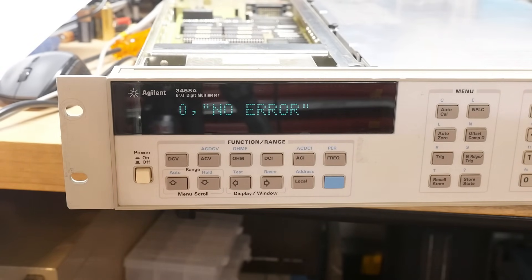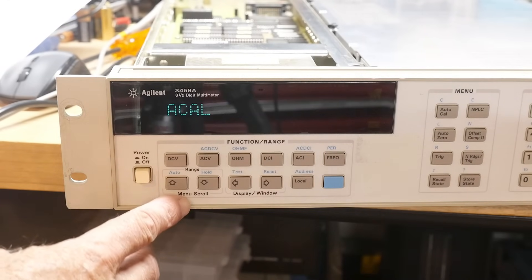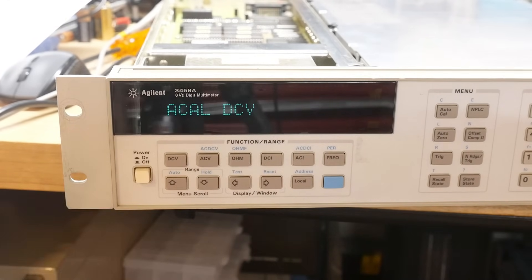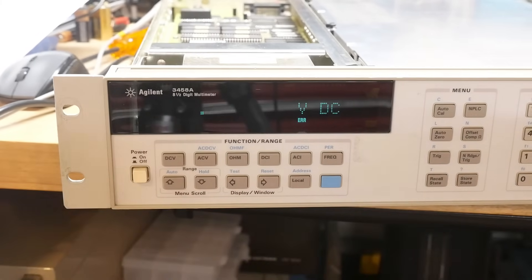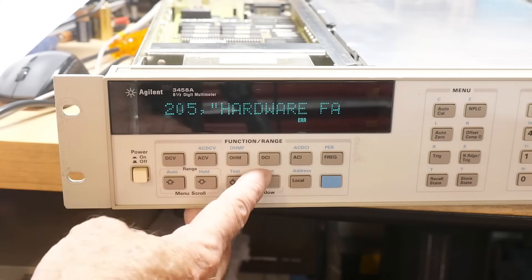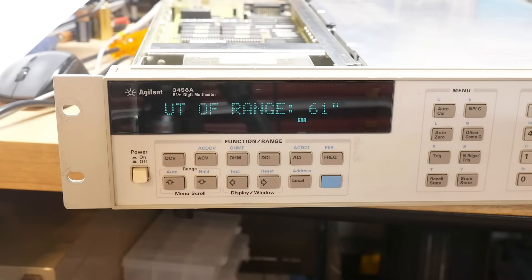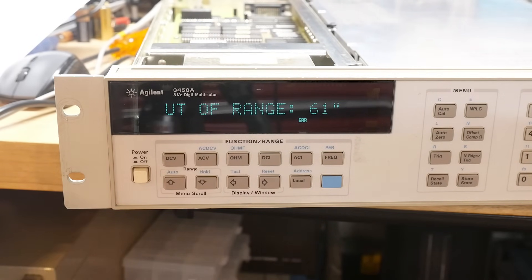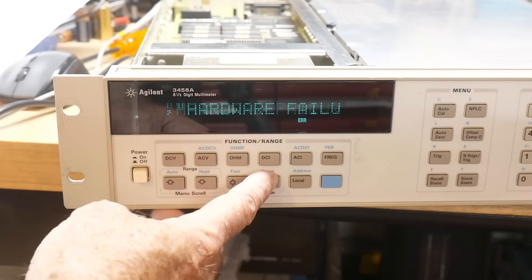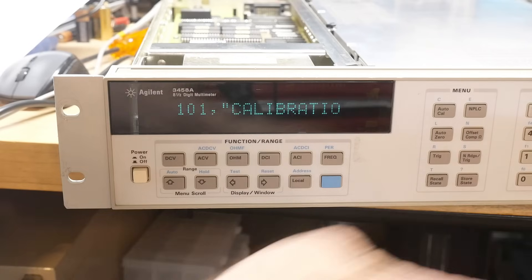It says we need a Cal. Let's do an Auto Cal here — Auto Cal for DC volts. Hit enter and it throws a code immediately. We get a 205 this time. 205 says 'Cal value out of range 61.' I haven't looked into that yet. Another error gets thrown: 210, failure, calibration required. Error 101 — calibration error — and then no errors.